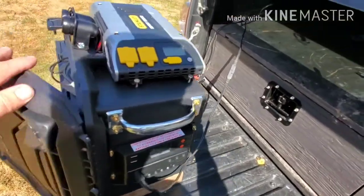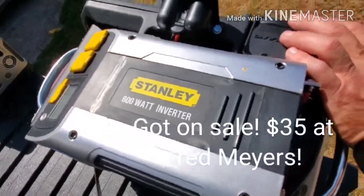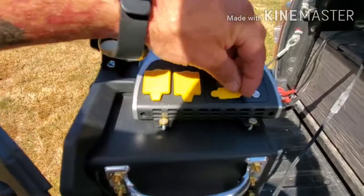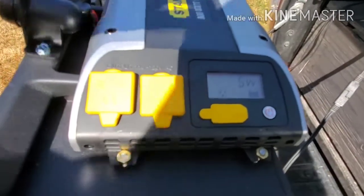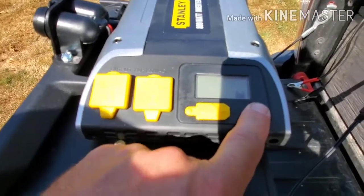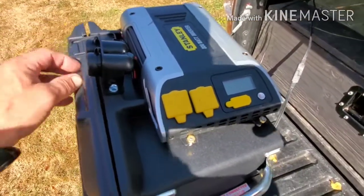We have a Stanley 800 watt inverter. It has two 110 outlets — same as the Yeti — and a USB port as well, plus an on/off switch. I do like that I can shut that off so the inverter draws zero power when it's not being used, because it does take power to invert.